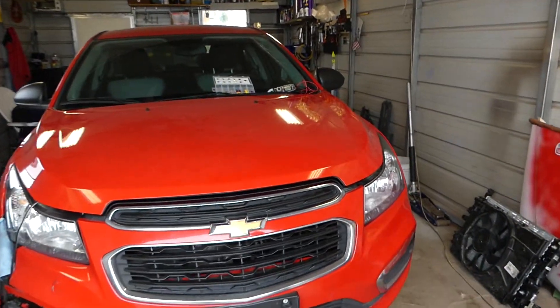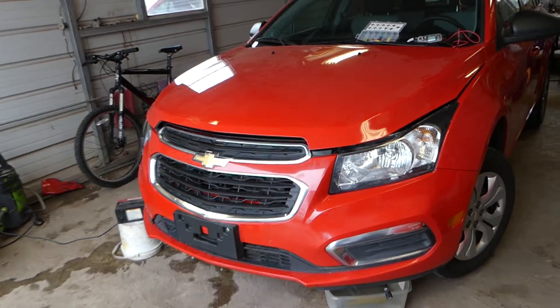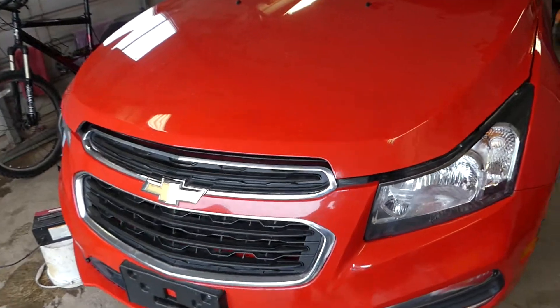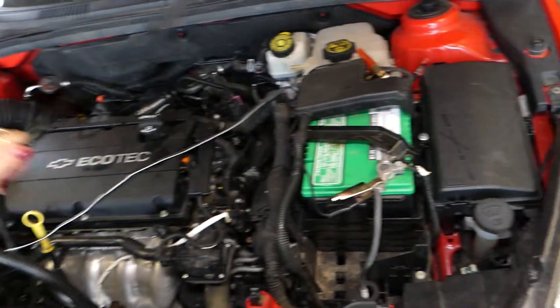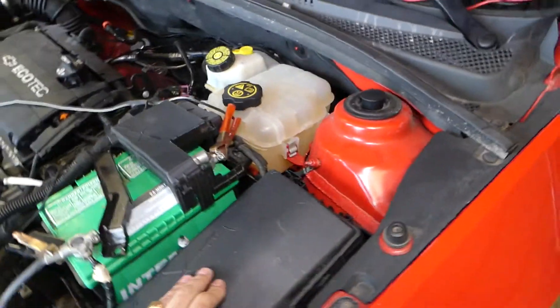This is a 2015 Chevy Cruze, but it should work for the whole generation from 2008 to 2015. What we need to do first is open the hood. Once you open your hood, you're going to notice that you have a fuse box next to the battery — that's where the relays will be as well.